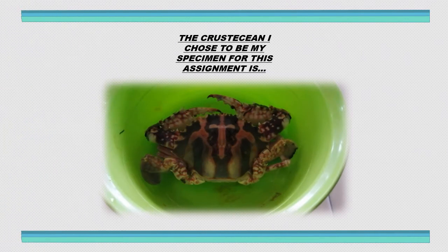Here is the specimen that I chose. It is the Charybdis feriata. In Malay we call it 'ketam merah' — the red crab — because of its colour. So Charybdis feriata is its scientific name, while 'ketam merah' is the common name.